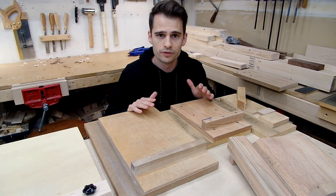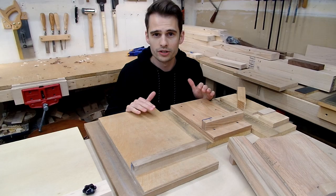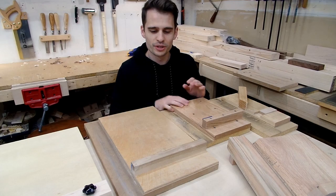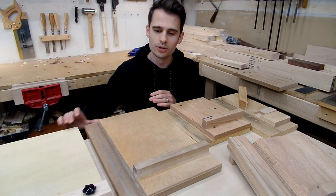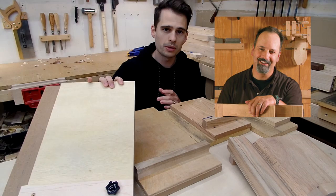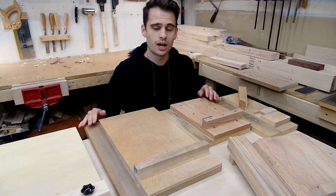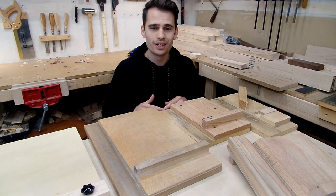Over the last two years, I've built a variety of different shooting boards from some of the biggest woodworking channels on YouTube. I built Paul Sellers', built my own (which is garbage), built Rob Cosman's, and most recently built a variation of Mike Pekovic's. In this video, I'll walk through each different shooting board style and tell you what I liked and what I didn't like about each.